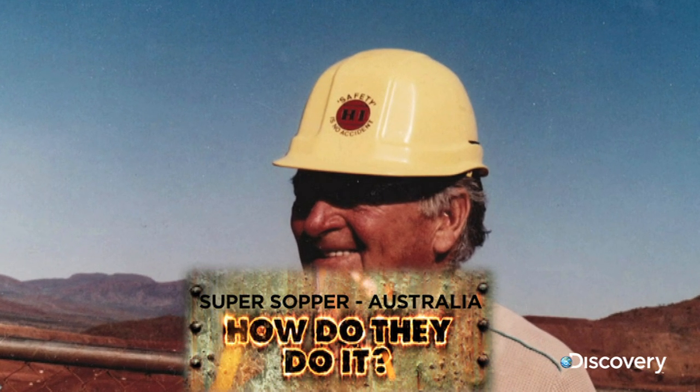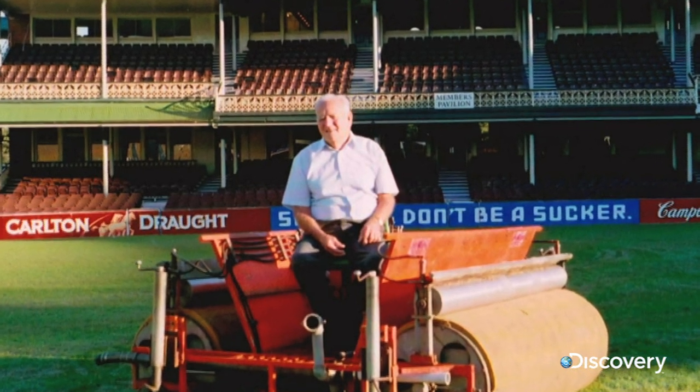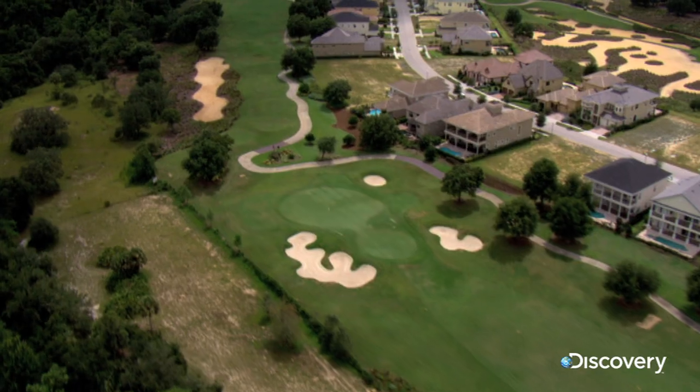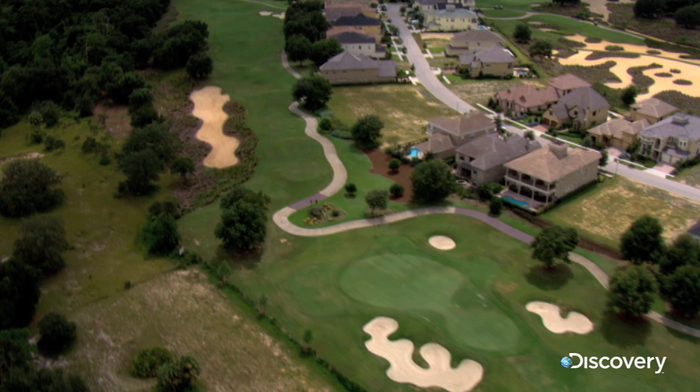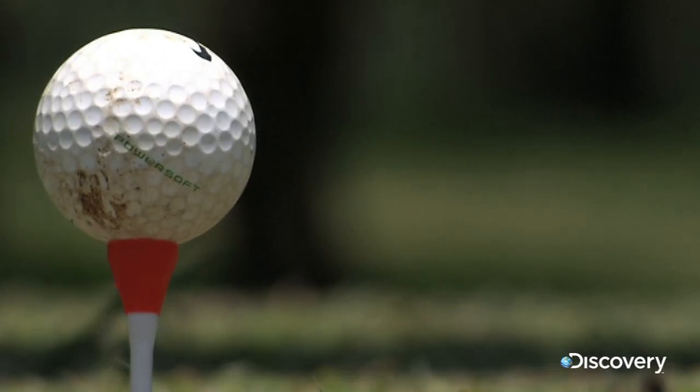Back in 1974, Australian inventor Gordon Withnall was enjoying an everyday round of golf. As his son Len remembers, Gordon took out his wood, let her rip, and hit on an invention that would change sport forever.